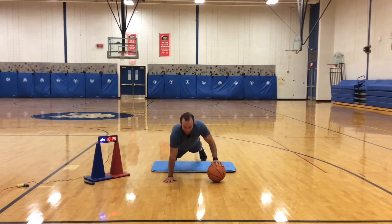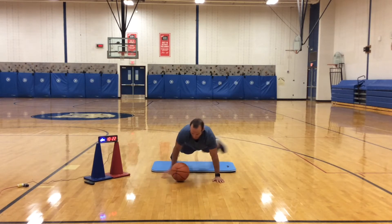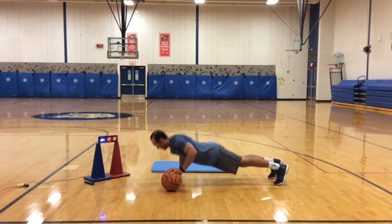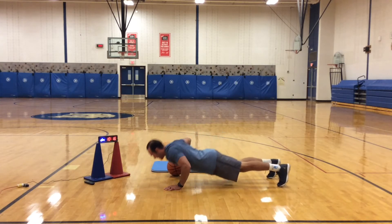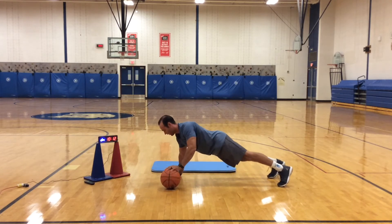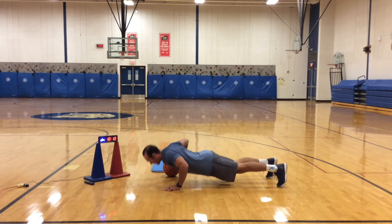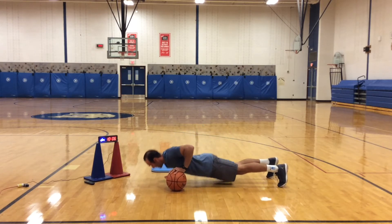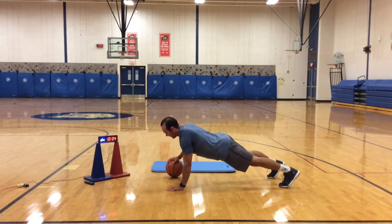Let's go. Notice I'm keeping my back straight — back flat. That is the key. Take your time with it, make sure you get set. Lower down, slow it up. One more.